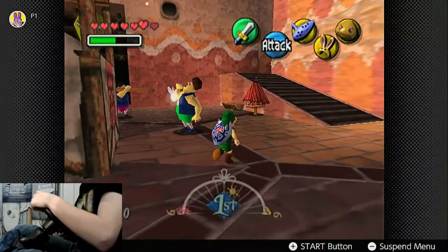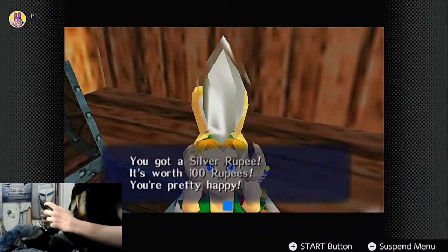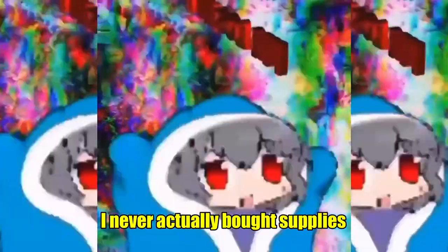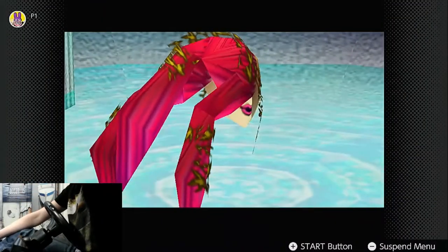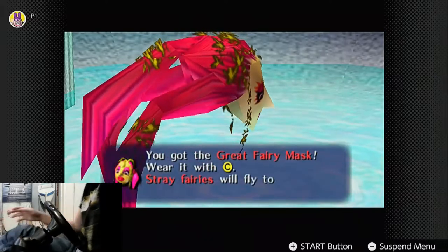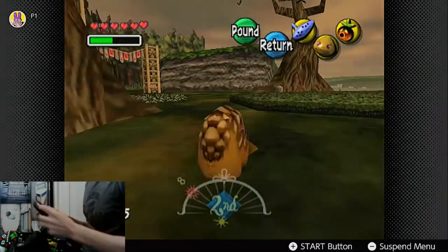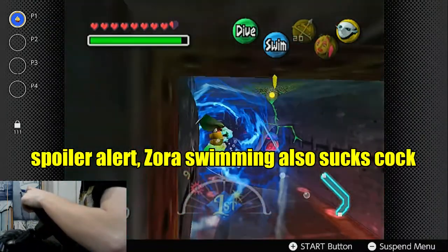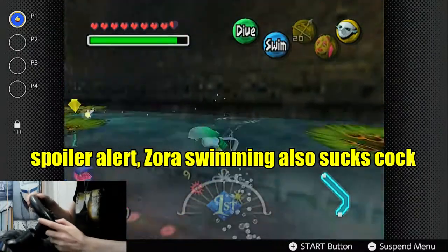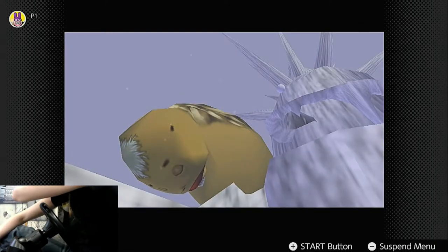New day, new problems. Before we get to those, I start preparations for tackling the second dungeon, which includes grabbing money, supplies, and finally getting the great fairy mask, as I intend to get all the stray fairies for double magic — one of the few ammunition upgrades I'll actually be getting in this run. Having extra magic is going to give me a bigger margin for error. With my sword deposited at the smiths for upgrading, it is finally time to tackle Snowhead Temple.